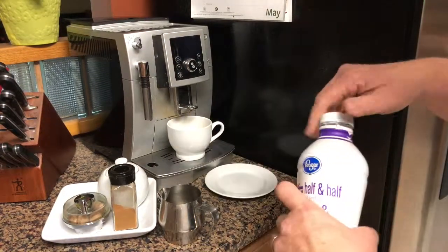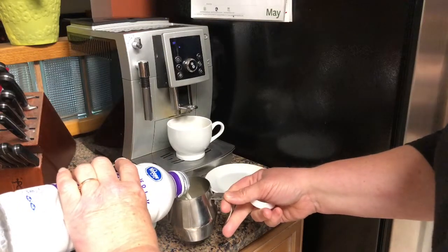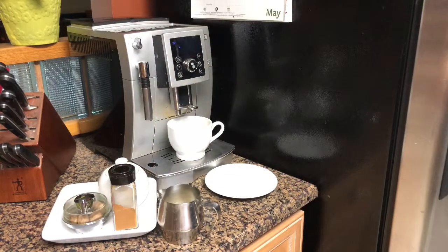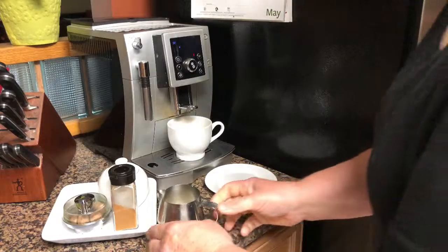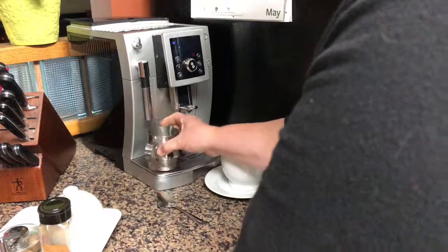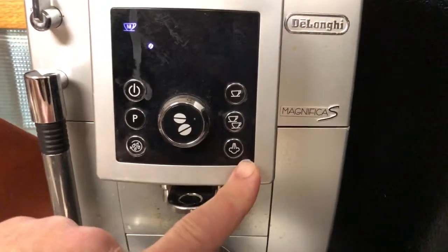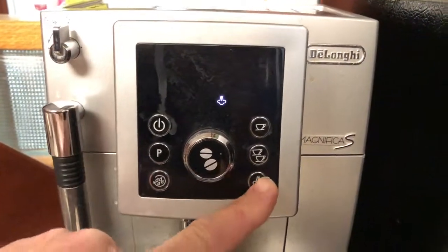For the recipe today I'm using about two and a half tablespoons of half and half creamer that I'm going to froth using the built-in frother on this machine. You'll want to make sure that your half and half or the milk that you use for the frother is ice-cold. It's good to refrigerate this little metal cup that will be used for frothing.